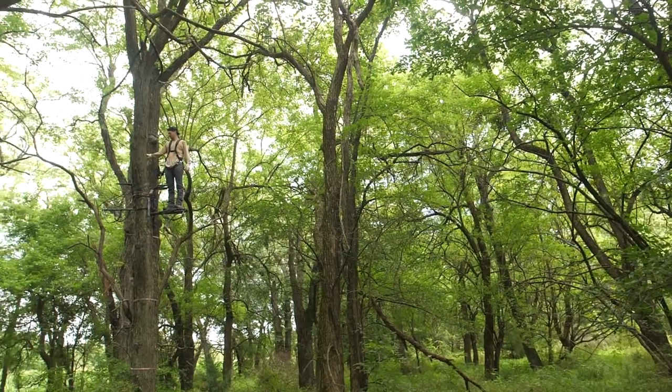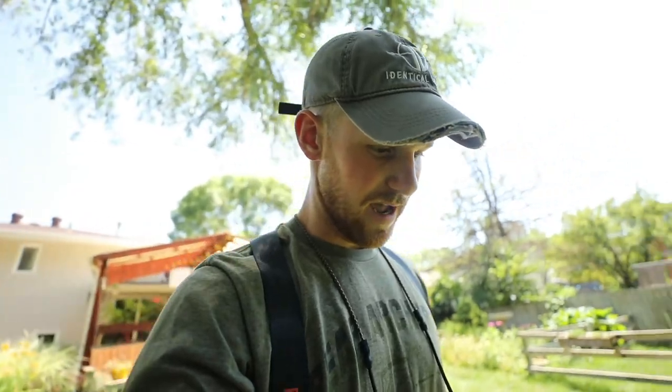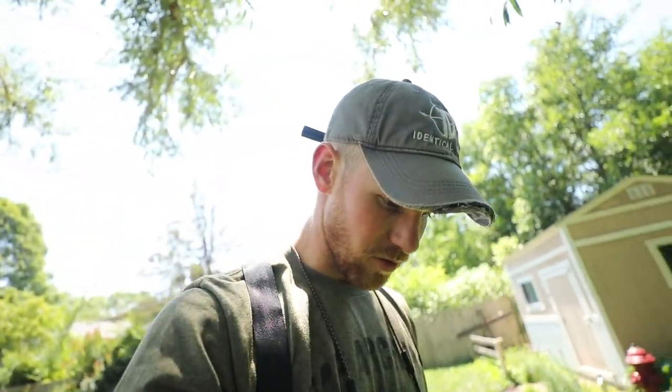The first thing we consider when looking at a tree, besides location - is this going to be a good deer hunting spot? When we finally find a spot we like, we look at girth, we look at straightness of a tree, we look at when you're 20 feet up in a tree, are there a bunch of branches there? What kind of clearing are you going to need to do? Depending on the type of tree you have, you can use a few different things.